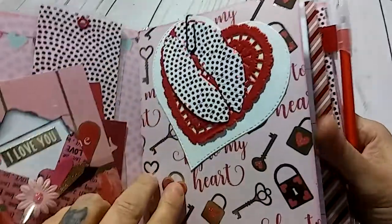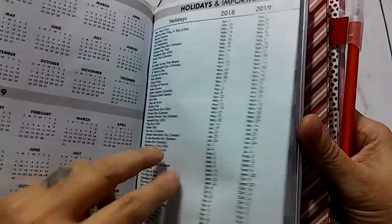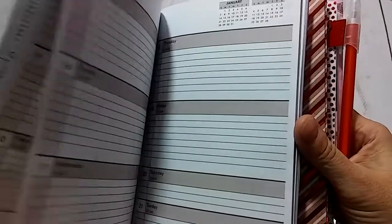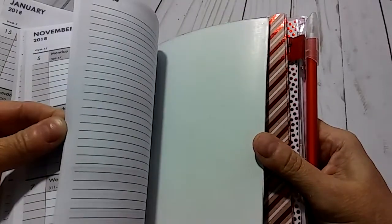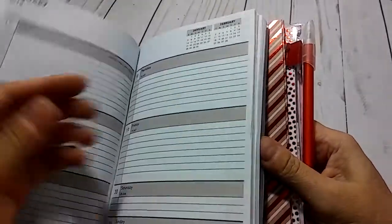I just have them attached with a little paper clip. Right here is a calendar with all this little good stuff in the beginning, and then this is a weekly calendar. In the back of it you have a place for some notes — but this is the weekly calendar.